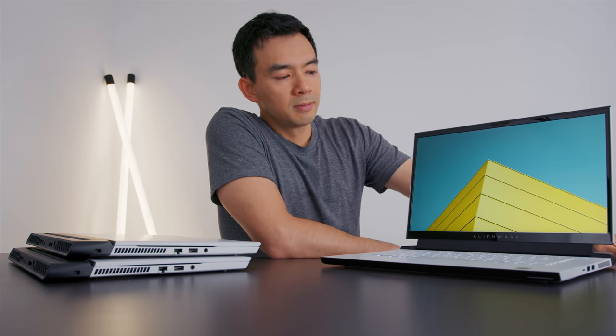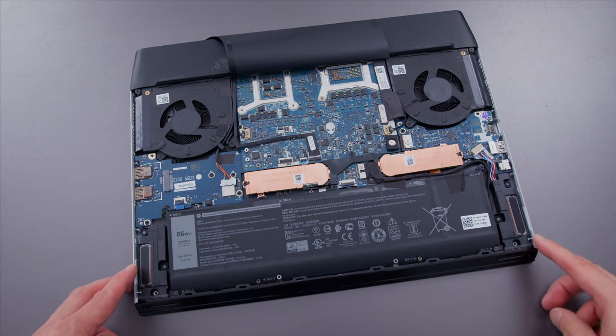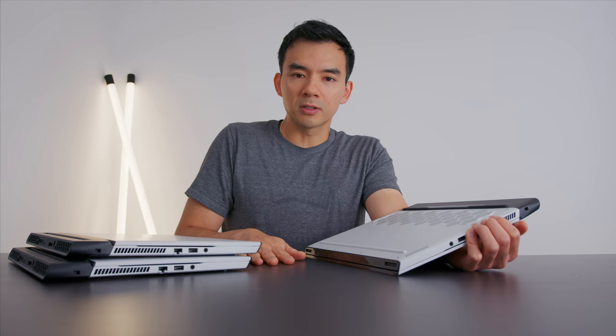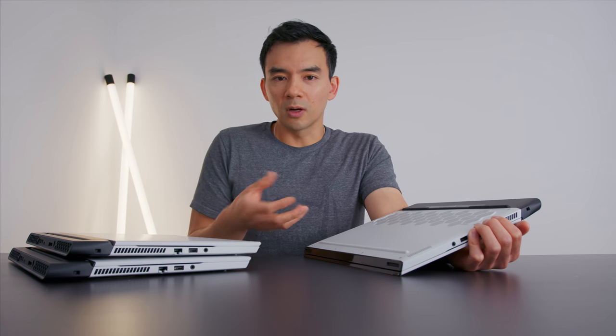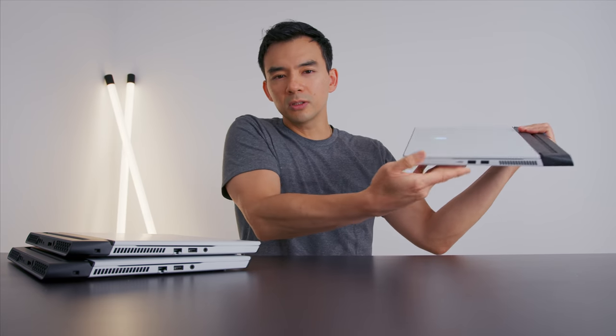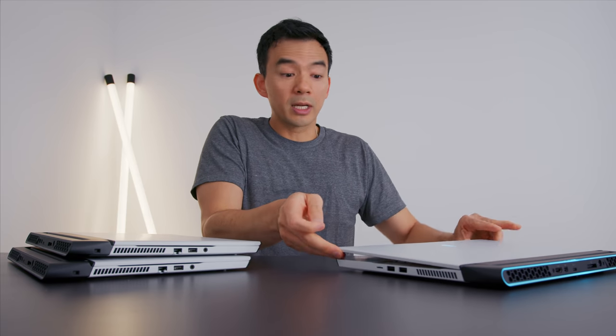Another thing I noticed is that the screen is easier to open with one hand. I think they tweaked the hinge tension just a little bit. They've also changed the speaker setup. Last year's R2 had bottom-firing speakers only — they would blast out from the bottom and hit the surface. This year they still have bottom-firing speakers as the main, but they also have front-firing ones that point towards the user. This is more traditional for Alienware — all their older laptops used to have front-firing speakers.